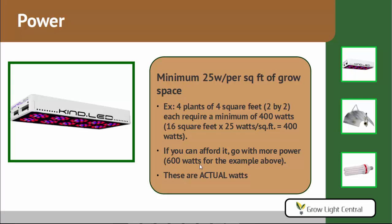So how much power do you need? Basically, you want about 25 watts per square foot of grow space — and that's the actual wattage, not the listed wattage. For example, if you have four plants each taking up four square feet (a 2x2 foot area), that's 16 square feet times 25 watts, which equals 400 watts minimum. That said, if you can afford it, go bigger — get 600 watts for this example — because it's always better to have more power. Your plants will thank you.